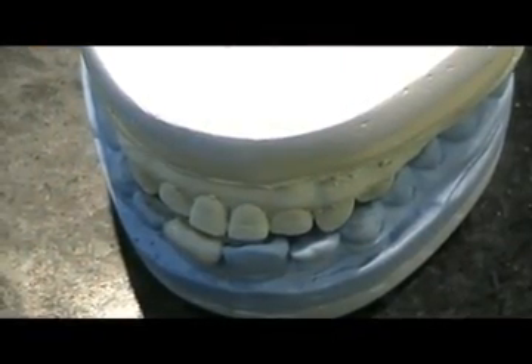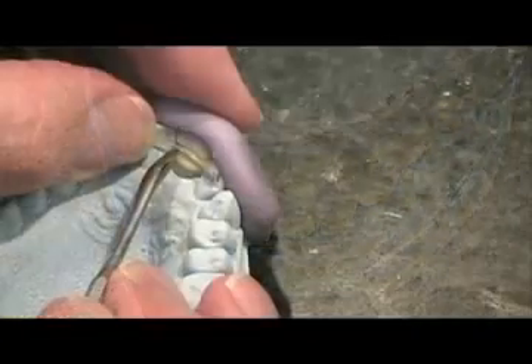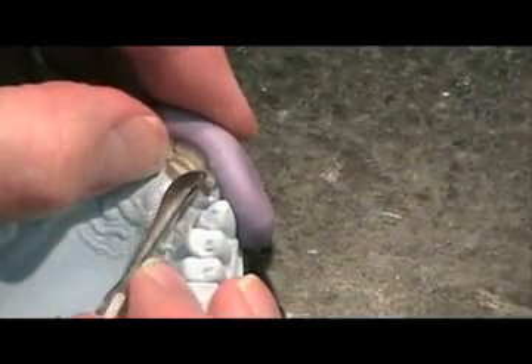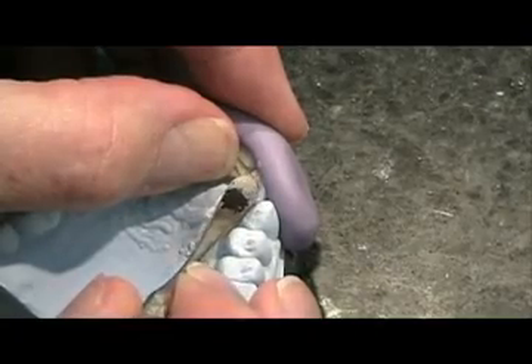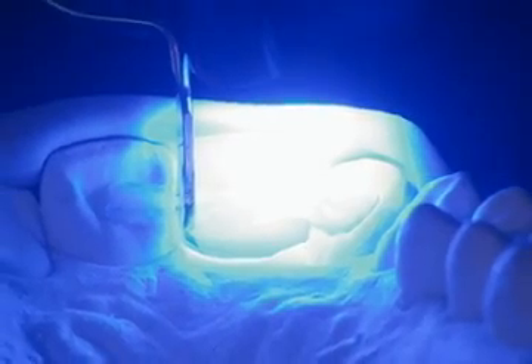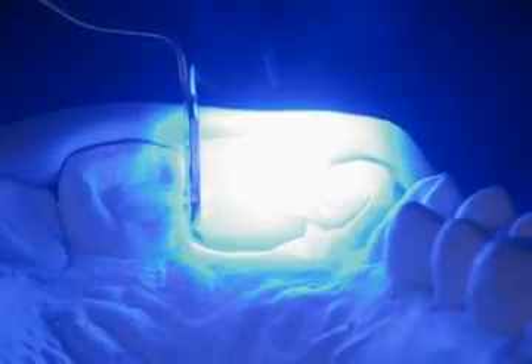To eliminate any possibility of the e-fiber moving during light curing, it is recommended that two people complete the next step — one to hold the fiber in proper position with a hand instrument and a second to cure the fiber with a handheld light. Light cure the fiber. Check fit and occlusion.